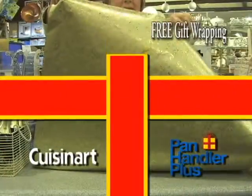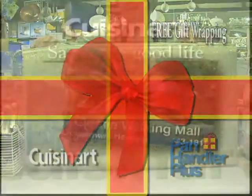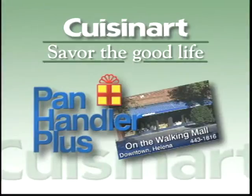Bring the perfect gift home for that person on your gift list. Savor the good life with Cuisinart from the Panhandler in downtown Helena.